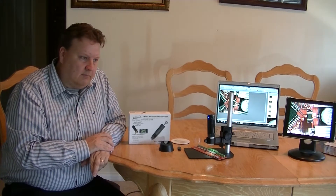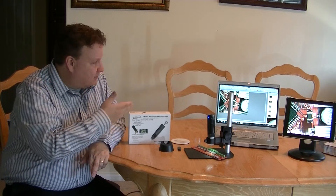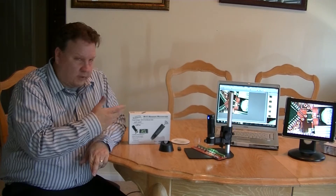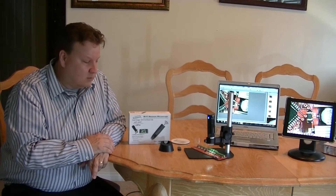This can also be used for biology, science classes, anything that would require a microscope. And one thing that's nice about it is multiple people can use it at the same time — you don't have a single eye looking through it. You can broadcast it to multiple screens, so multiple students or partners can look at the same screen.